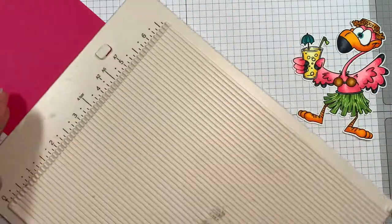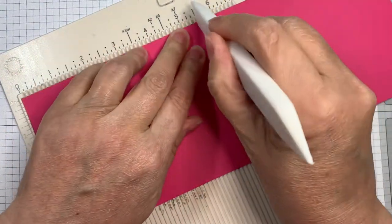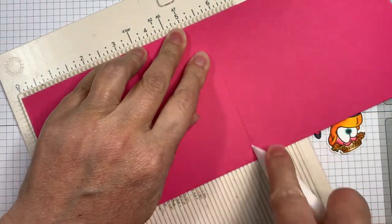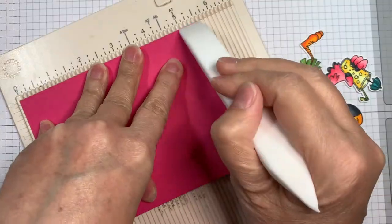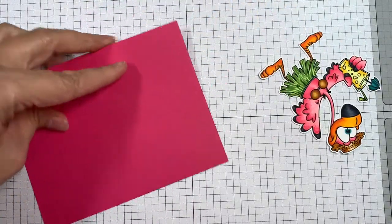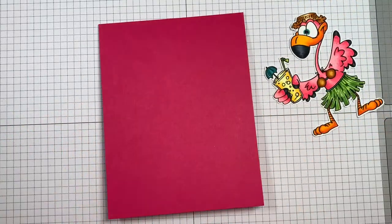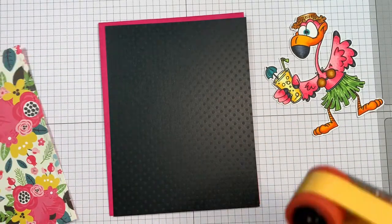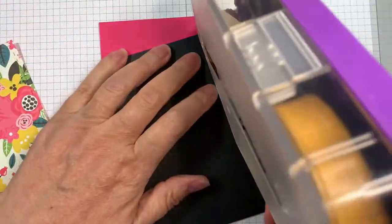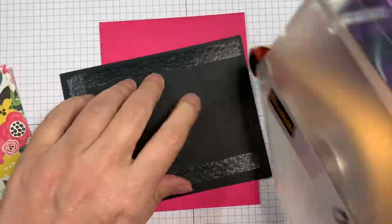So this is a 4.25 by 11 inch piece of Paper Tray Ink raspberry fizz cardstock, scored at five and a half inches to give you a vertical A2 sized card with my Martha Stewart scoreboard and my Teflon bone folder. And I cut a piece of basil black Swiss dot cardstock that's an eighth of an inch smaller, and I'm just going to stick that down using my ATG gun.